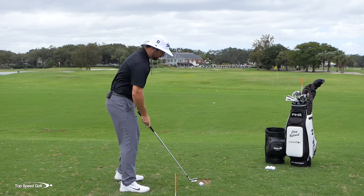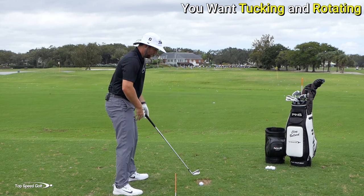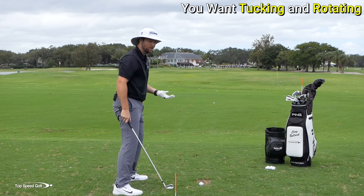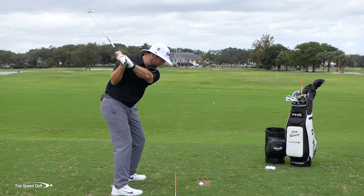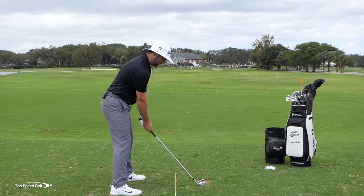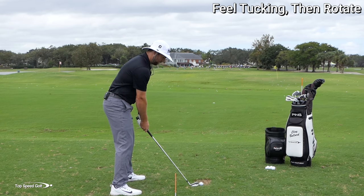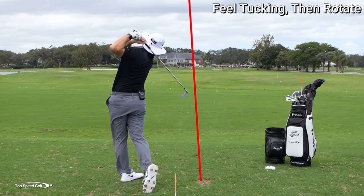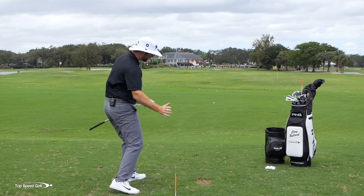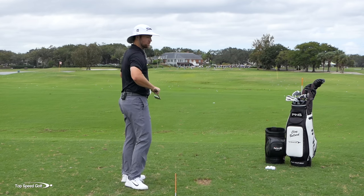Once I get that right shoulder tucked to start the downswing, from there I can rotate as hard as I want. I don't want to stop my rotation — if I stop, I'm going to throw all arms and nothing good is going to happen. But if I can tuck that shoulder and then rotate on through as hard as I can, that's going to allow me to finish the swing with a lot of power. So I'm going to tuck first and then rotate, turn as hard as I want. That one was dead straight. No matter how hard I turned through, now that my shoulder was tucked, everything was nice and square through the golf ball.